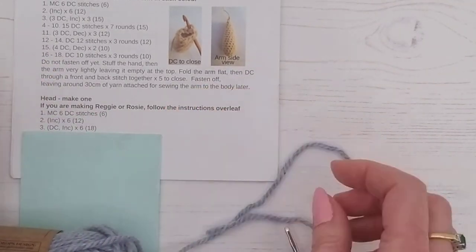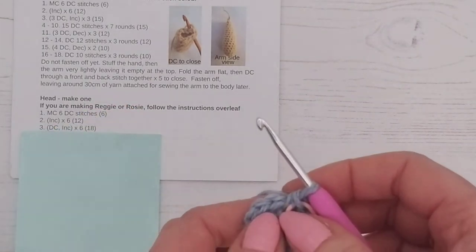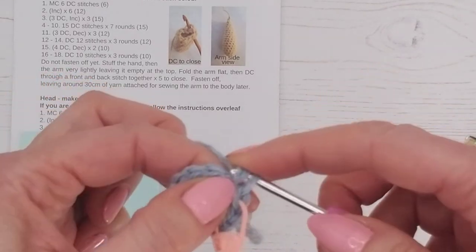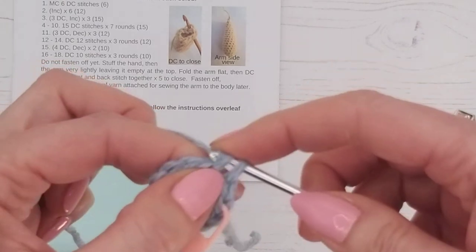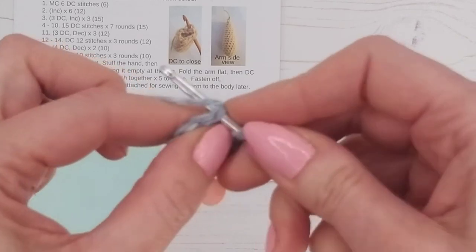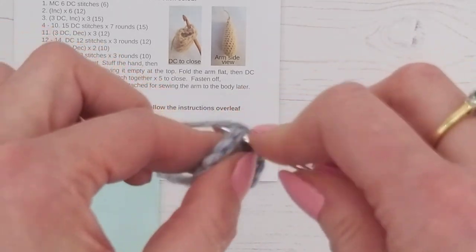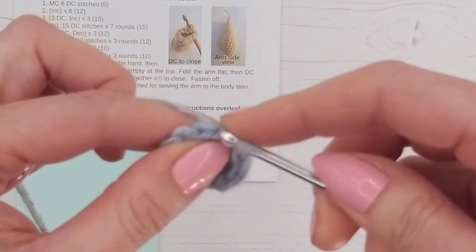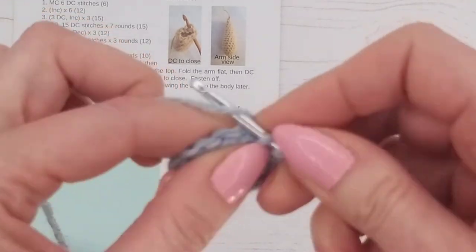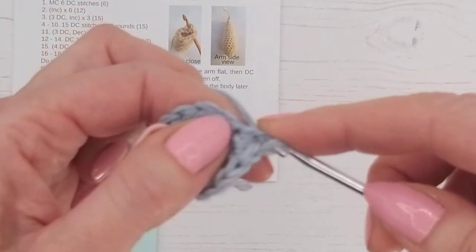We've done the six increases. Our next line, round three, is double crochet then increase, repeated six times. We're going to do a double crochet in the first stitch and then increase — two double crochets in the second stitch — repeating that six times. Double crochet and then an increase, all the way around. We're going to end up with 18 stitches at the end of this round.